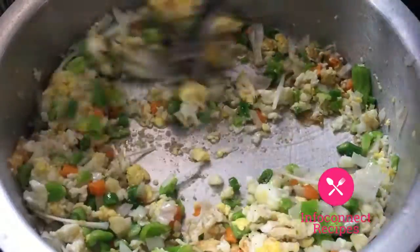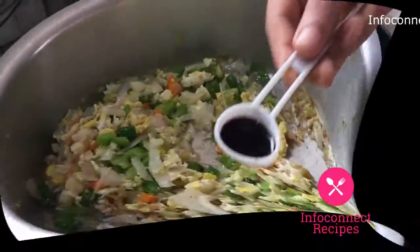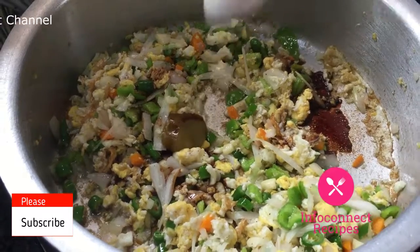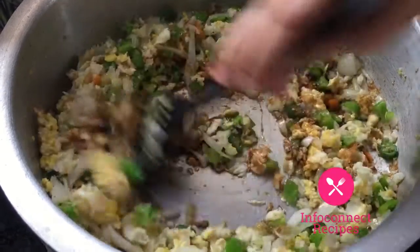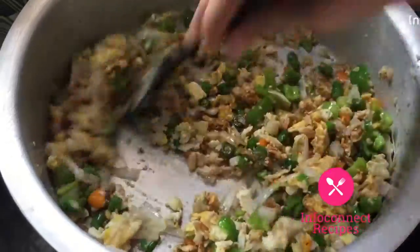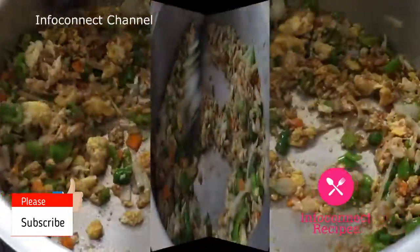Now let's mix in spring onion and white rice. Mix it in a semi-fry. Add 1 tablespoon of soy sauce, 1 tablespoon of chili sauce, and 1 tablespoon of vinegar. Mix all the spices and sauces together well.